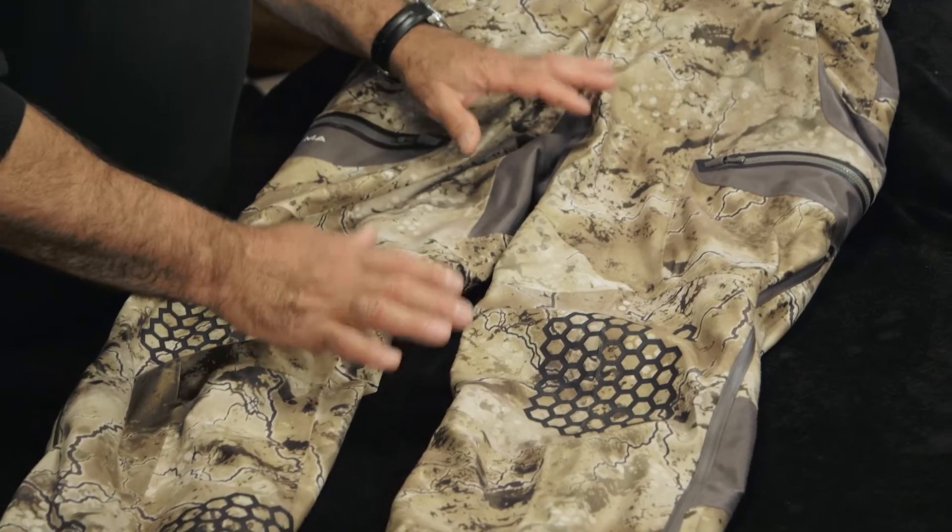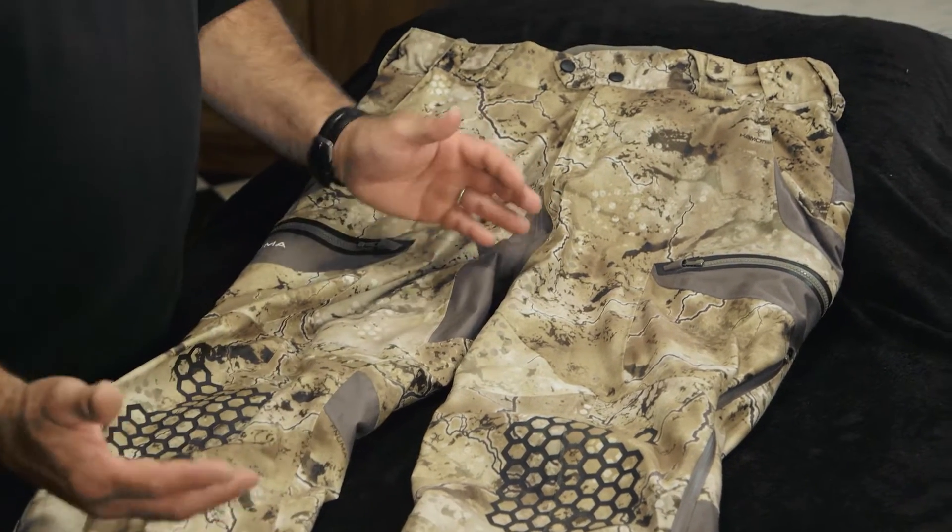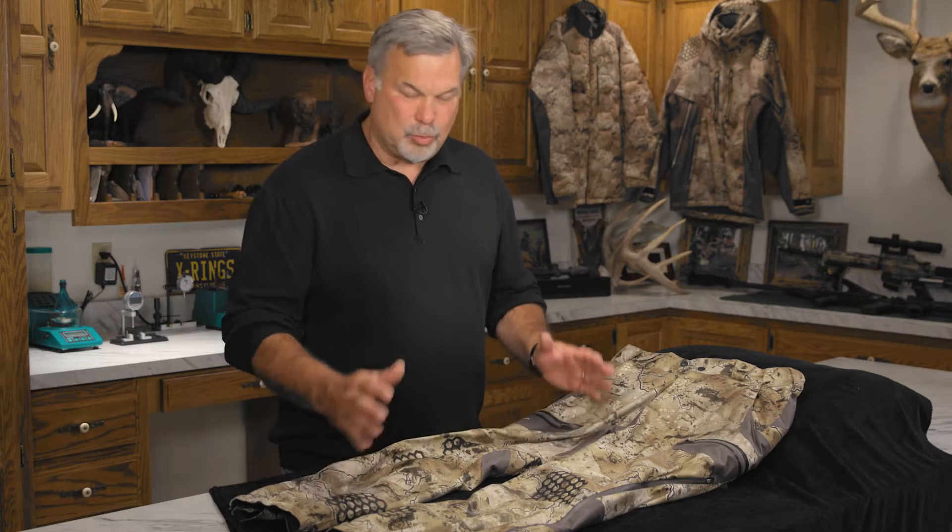Introducing the Selkirk All-Weather Pant. At the heart and soul of this pant is the Pirell Extreme Membrane, and there's a reason why we use the best membrane in the world when we built these.